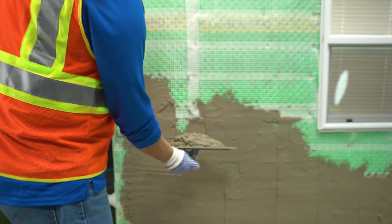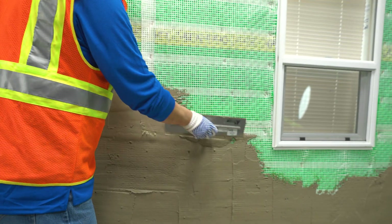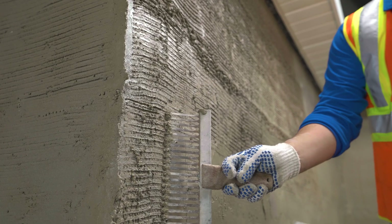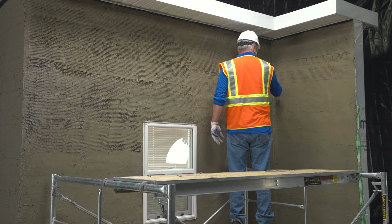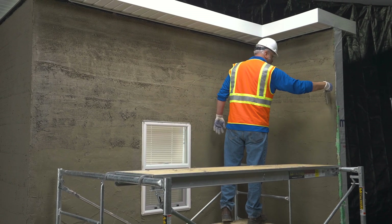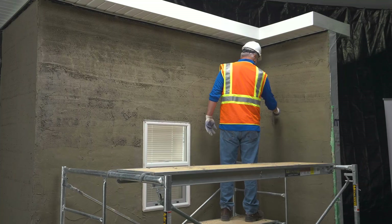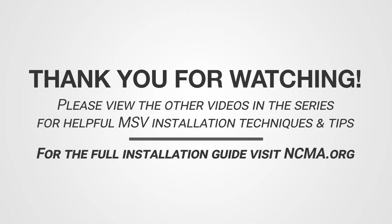When applying mortar as a scratch coat to Drain and Dry Lath, apply and follow the rules as for typical lath scratch coat installation. Ensure that the fiberglass lath is fully encapsulated while ensuring the scratch coat depth is appropriate and uniform. When the mortar is nearly cured, texture the surface with a scarifying stucco comb or notched trowel in a horizontal direction. Allow the scratch coat to cure before beginning your stone or stucco finish.